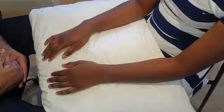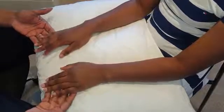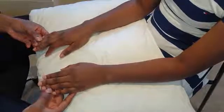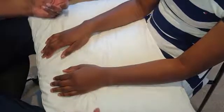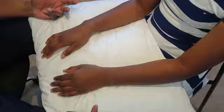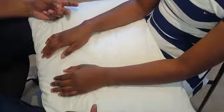So you start off by looking at the dorsum of the hand. You start off with the nail plates, you look at the distal phalangeal joints or DIPs, proximal phalangeal joints, the metacarpophalangeal joints, and you look at the wrists. A good mnemonic for what to look out for is RASH — R for rash, A for atrophy of muscles, S for swelling and scarring.